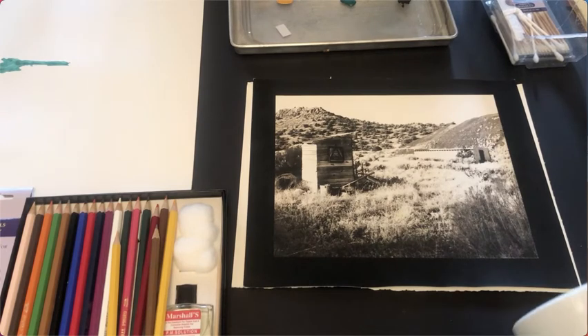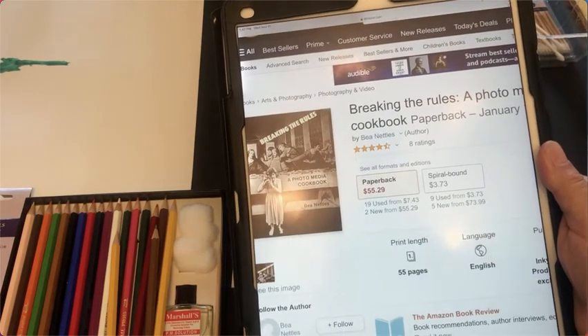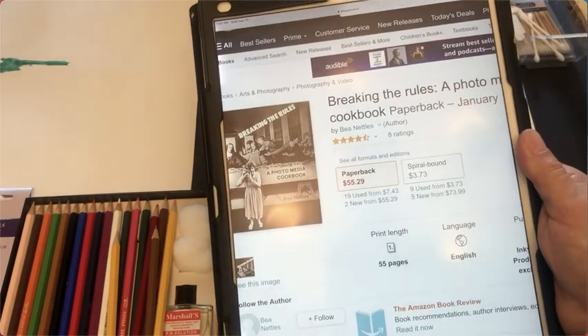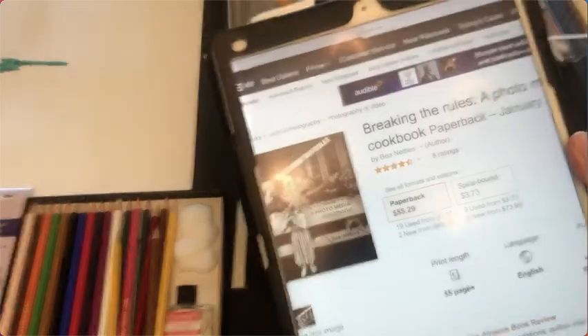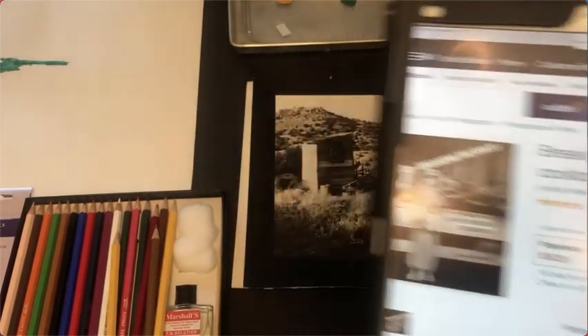I'd like to give credit where credit is due. Back in the early 80s, 1981 or '82, when I was getting started and I started hand coloring and altering photographs, one of the books I purchased was this book right here by Bea Nettles, called 'Breaking the Rules.' I just Googled it and it came up on Amazon, so you can still get it — you can get a spiral bound copy for around $3.73.